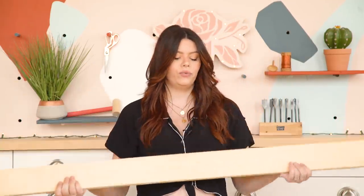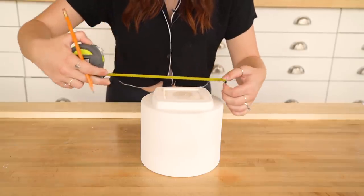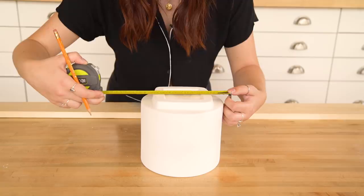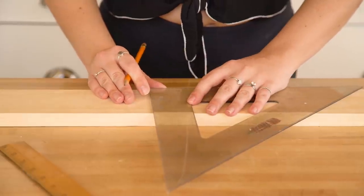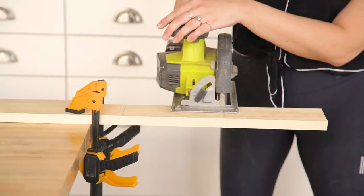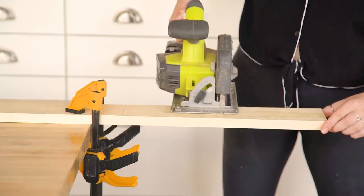Next we're going to build the actual base of this planter. I'm going to make it out of a piece of 1x4 pine wood, which cost me $6. First we need to measure the entire width of the pot and draw that measurement onto the piece of wood — do this twice so we have two pieces that are that size. Leave a little gap between both pieces because the saw eats up some of the wood when cutting.